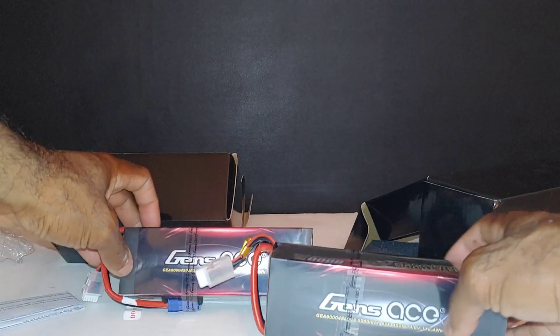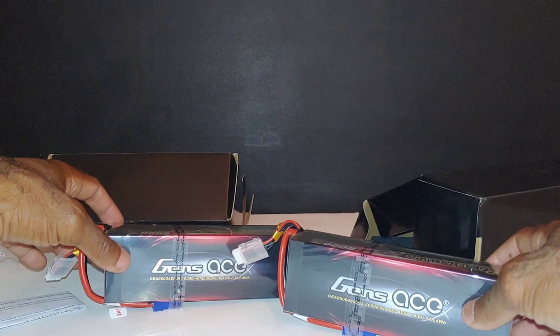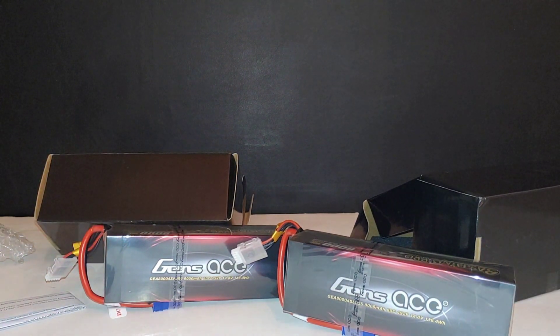I'm going to get these charged up and ready to run in my 8S car. There's a link down in the description — they have a large assortment of batteries, more than I thought. They've got batteries for every application, even FPV applications, which was interesting.